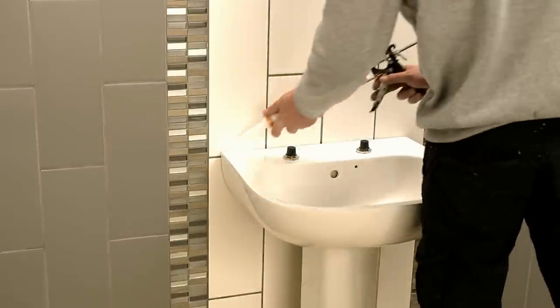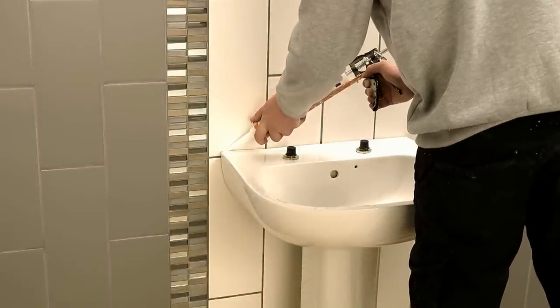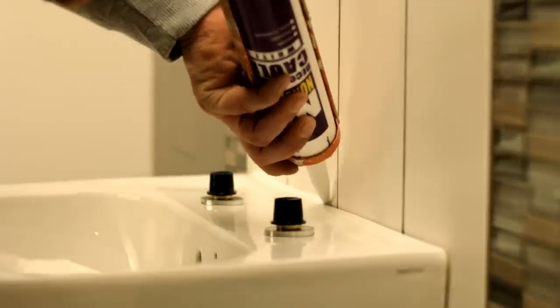Sealing the basin is easy without the tap body in place. The protective cap prevents damage during the process.